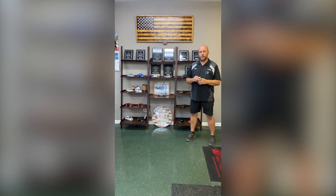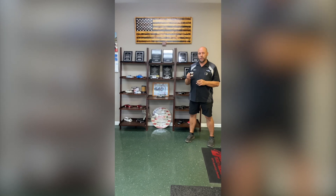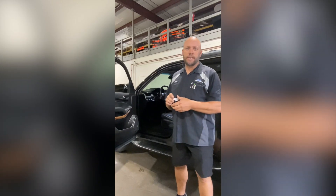I'm Matt with Max Transmission, here today to demonstrate Jasper's TCC programming package. On the 6L80 and 6L90, one problem and the main issue is torque converter apply and how it works.